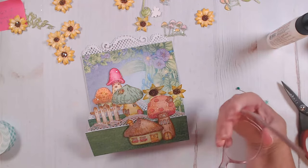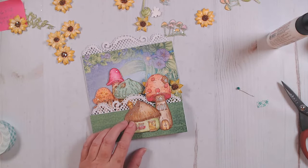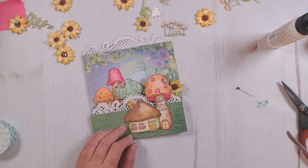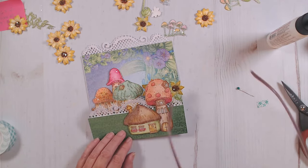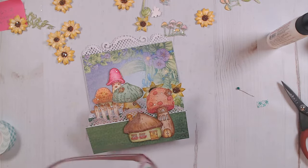Sylvia had a great idea — she said maybe we could make this Christmas! You just made my brain start going. In the camper set, they have those Christmas lights to go on the camper — wouldn't that be fun to add them to our little mushrooms? And some of the little pine trees in different sets, add some pine trees and Christmas trees in here. I may have to give that a go — that's a really fun idea, Sylvia.